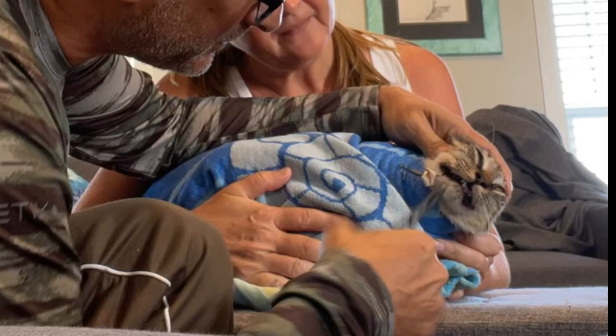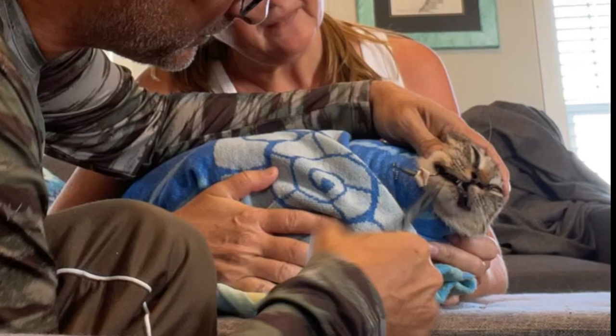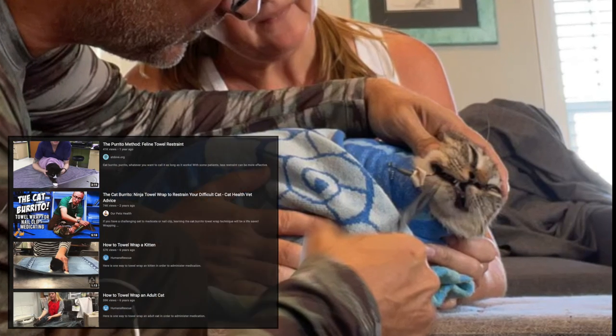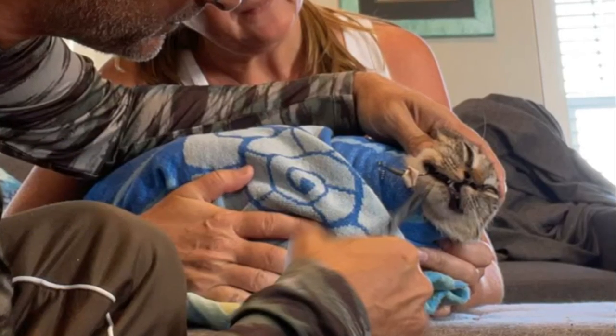We tried to give her Benadryl but she couldn't eat with the hook in her mouth. I reached out to my daughter-in-law and she said to swaddle the cat. I had no idea how to swaddle them, so we looked it up. It takes two towels and you've got to make sure they're super tight around the neck so no claws get out.